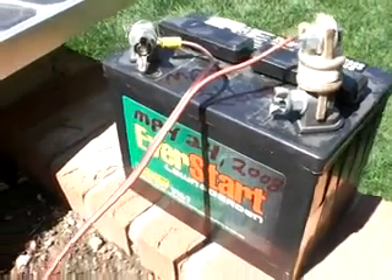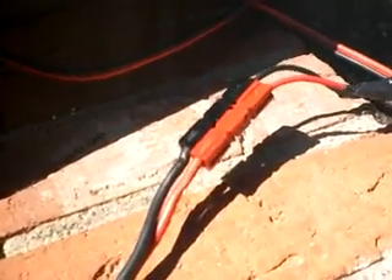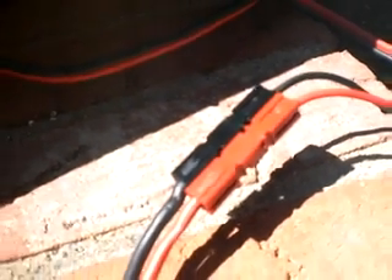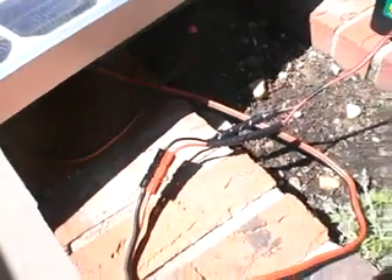Lately I've been using Anderson PowerPole connectors, which I think are just great, and they're growing in popularity. I don't own any stock or anything in Anderson — I just think these are quick, easy to use connectors, and I recommend them. I have them all over my system to kind of get rid of all the alligator clips and that sort of thing.